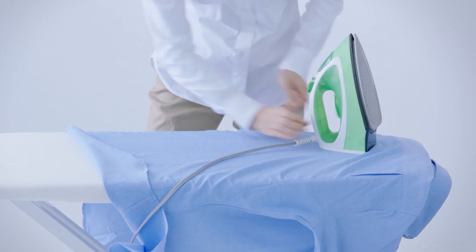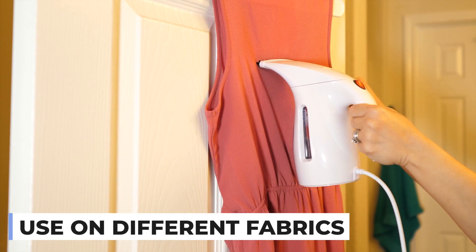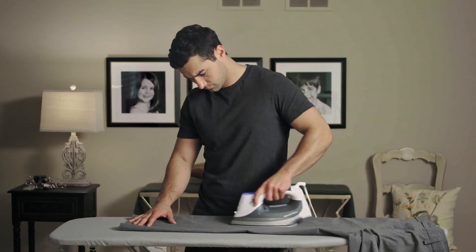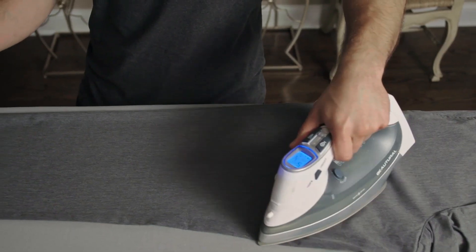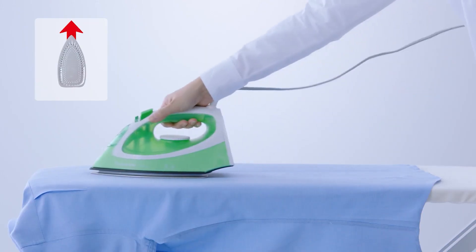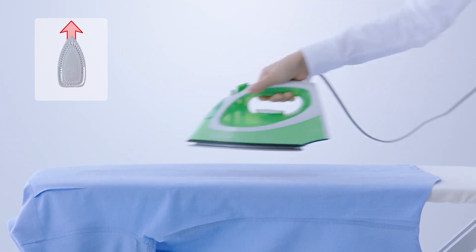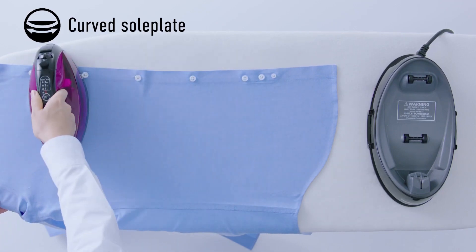Before we begin, be sure to like the video and subscribe. The purpose of a clothes steamer and iron is essentially the same: to remove wrinkles from clothing and fabric. While both devices can produce steam, they operate in quite different ways. A clothes iron, particularly one with a steam setting, de-wrinkles and presses creases into clothing such as a dress shirt sleeve.